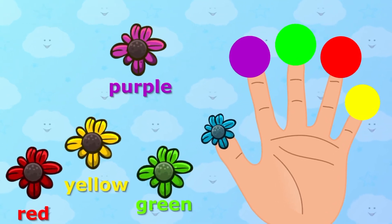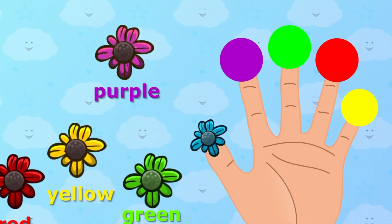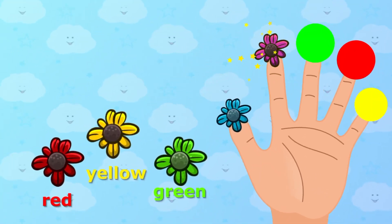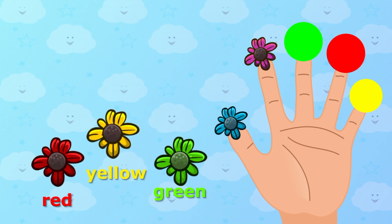Purple color, purple color, where are you? Purple color. Here I am, here I am, how do you do?